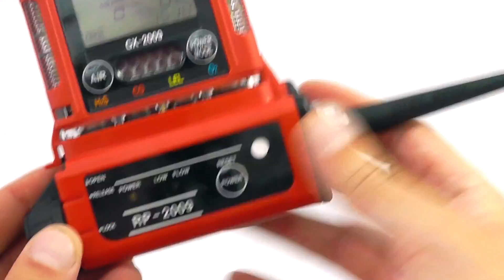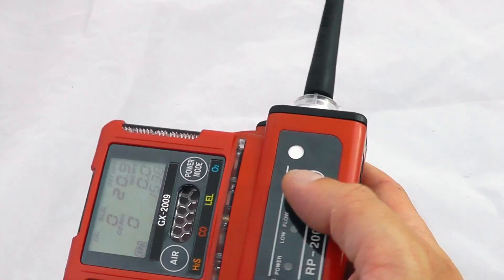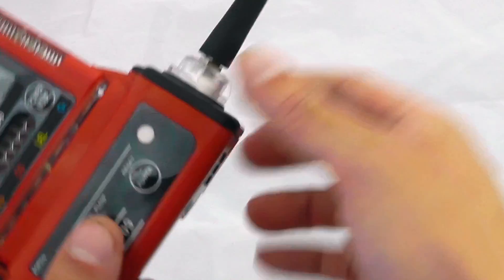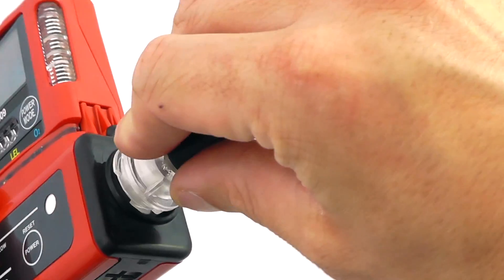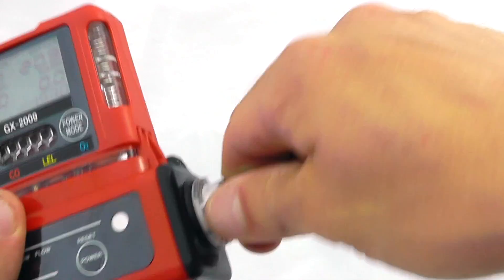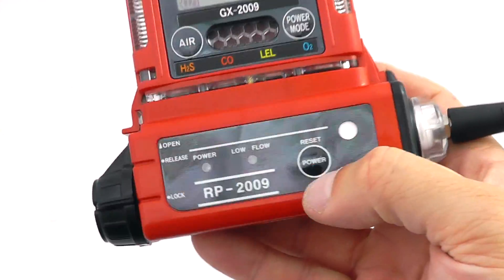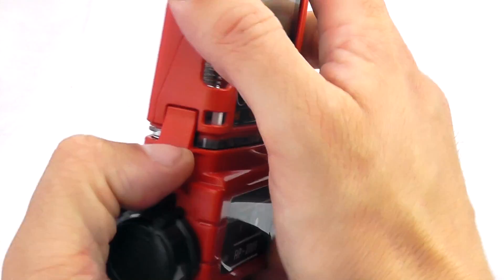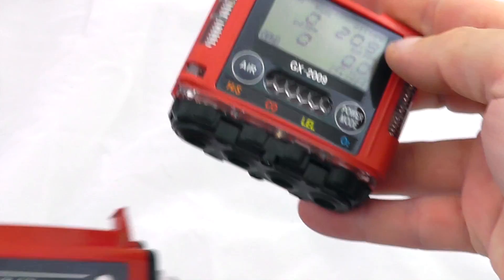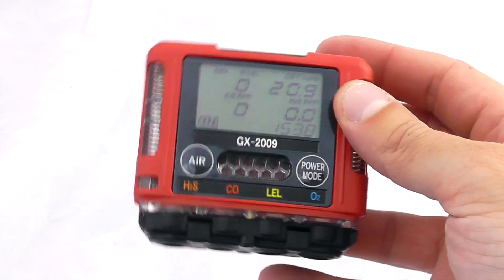This gives you nice functionality to do pre-entry confined space work if you so wish. The probe assembly is removable, and there is a hydrophobic filter placed on the bottom to ensure you get a clean sample entering the pump. To remove the pump, simply unlock and unfasten, and the instrument returns to standard diffusive mode.